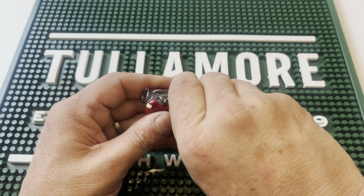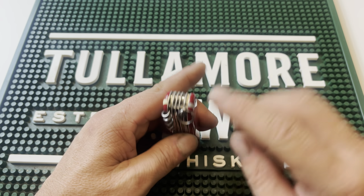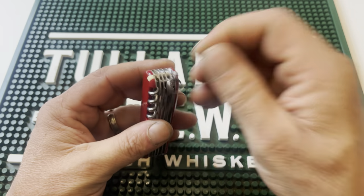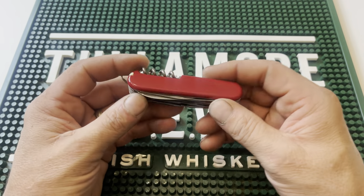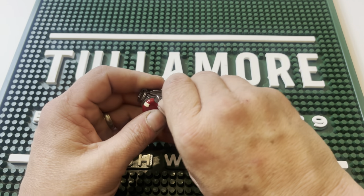The back has a lot of cool tools. On the end, we have our proprietary toothpick and tweezers, and then we also have our key ring. Those are considered functions of this knife, which is listed as 21. So there's three right there.